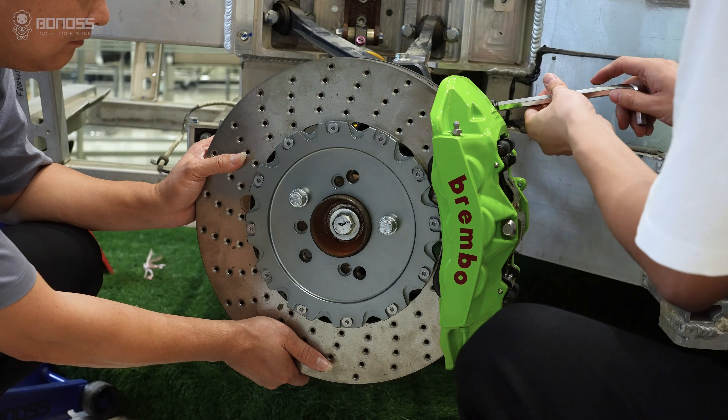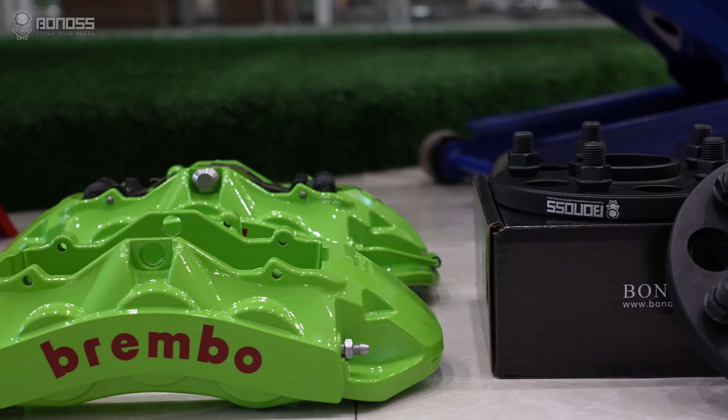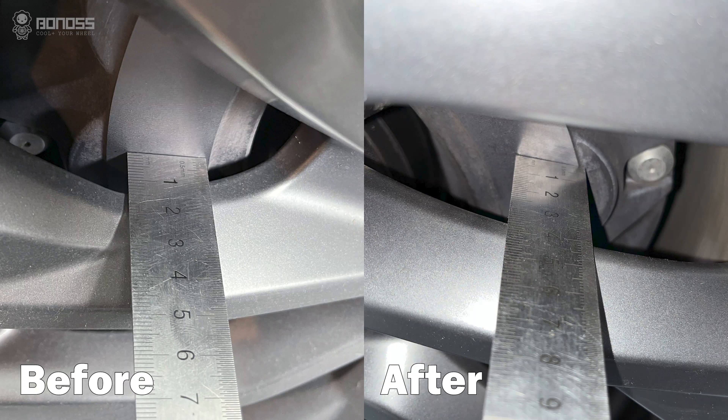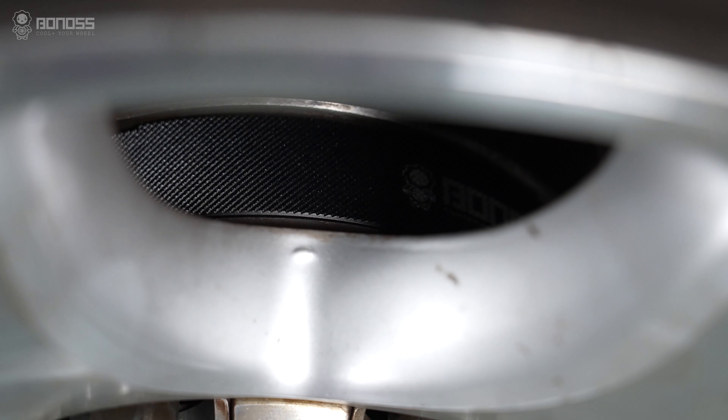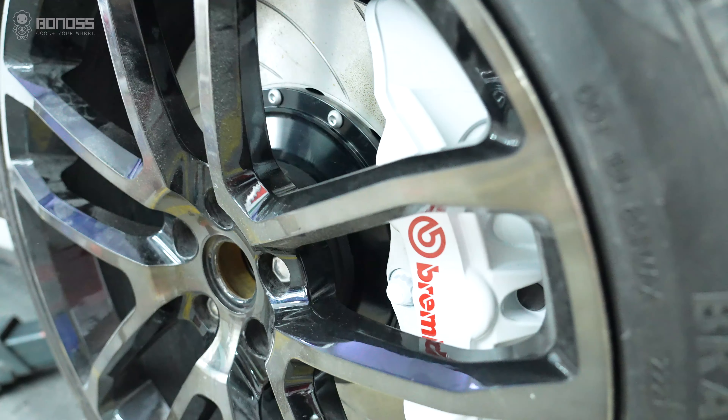The second point is to allow for a bigger brake kit. If you want to upgrade to a bigger brake kit, it will often require more space for installation. Wheel spacers are used to provide more space for the wheels and brakes to avoid friction, so you don't have to worry about the brake kit rubbing against the wheels. Wheel spacers can solve these problems.